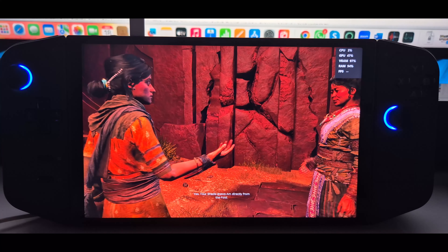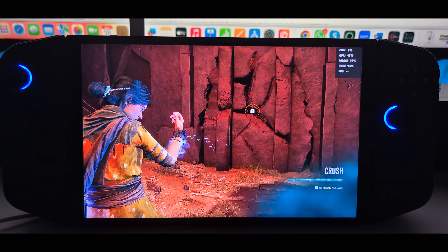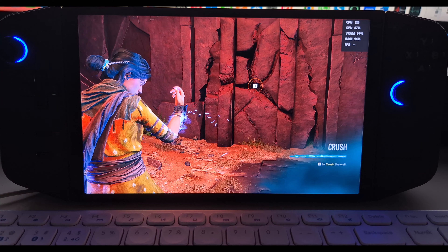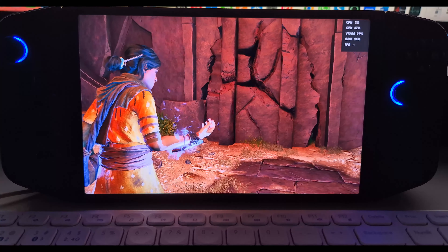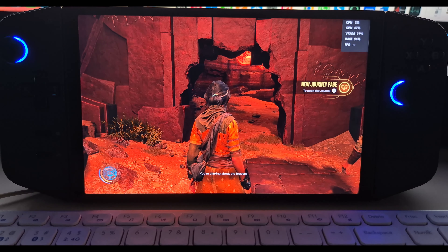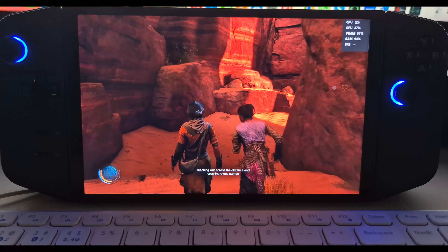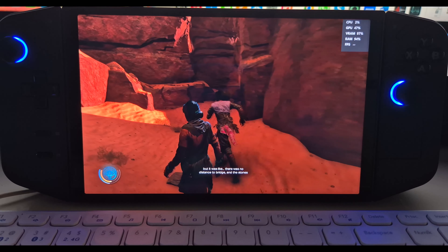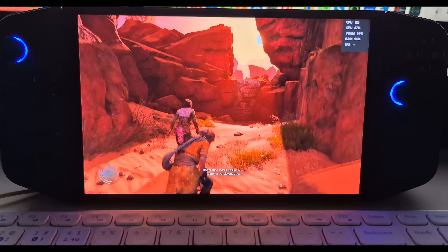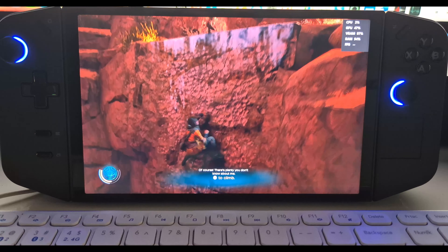The benefit of having a handheld PC is that you have so many options as far as settings go, so you can tweak them to get optimum performance. Unlike consoles where you only have a couple of settings, on a handheld PC you have the same settings you would have on a gaming PC — probably a few more — because they want to optimize the device and give you the best performance. These kinds of devices are like the perfect harmony of physical hardware and software, because software goes a long way when it comes to optimum performance on devices like these.